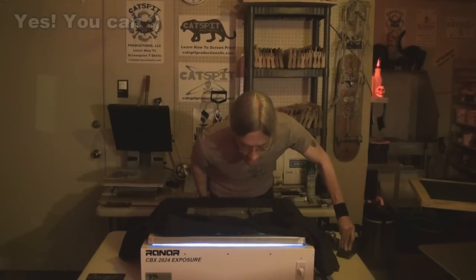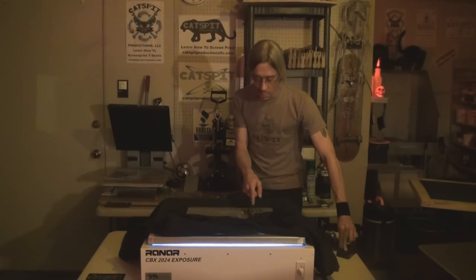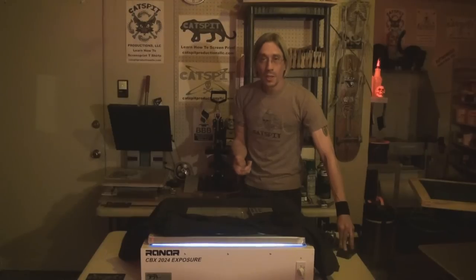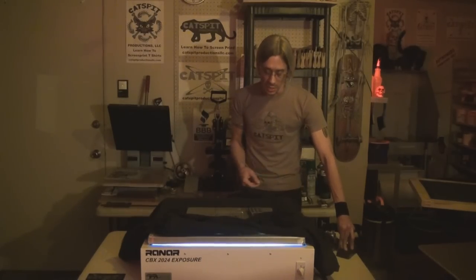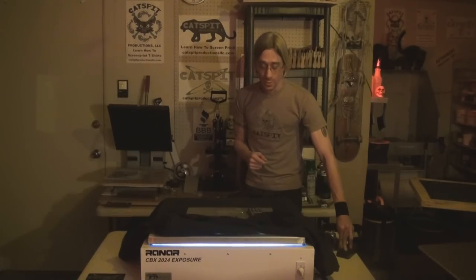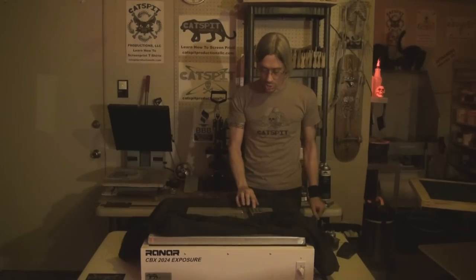Okay, the light is on — you can see it exposing. I'm holding for about 35 to 40 seconds. Again, you can do this with a light switch — just plug it into a light switch. If you're using a fast photopolymer like this, that may make it easier to hit your exposure time rather than fighting the egg timer. Five, four, three, two, one — okay, I just turned off the bulb. Now I can wind this down and we're ready to go over to the washout booth.